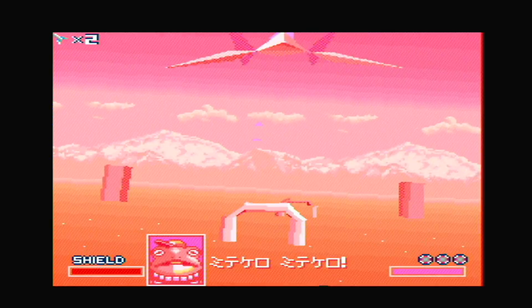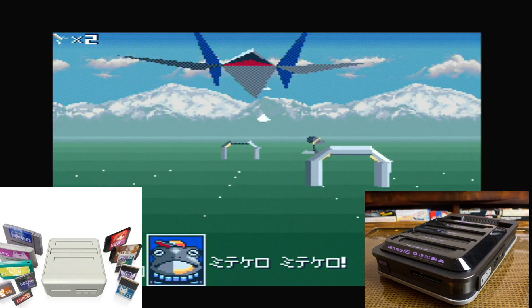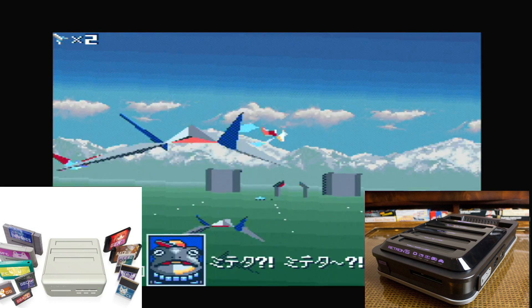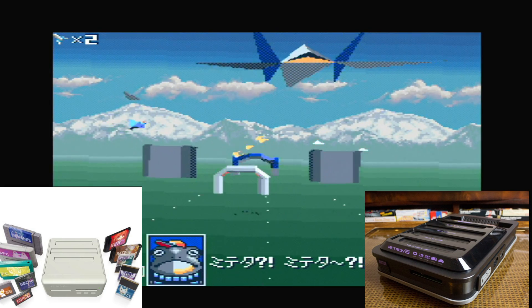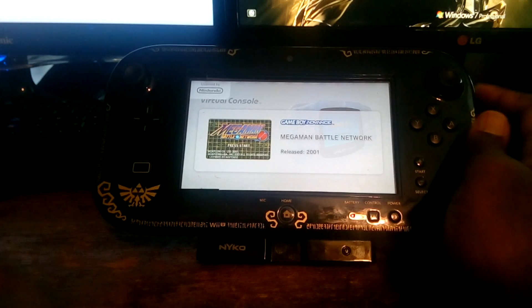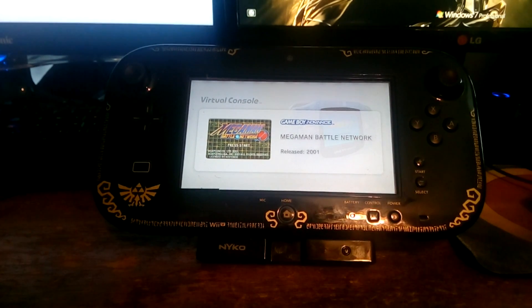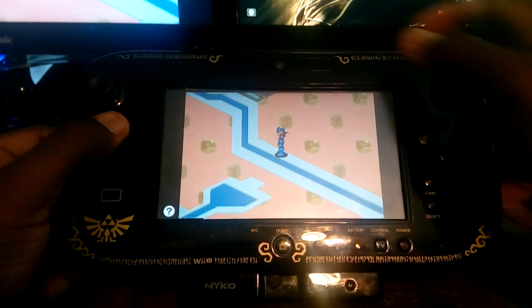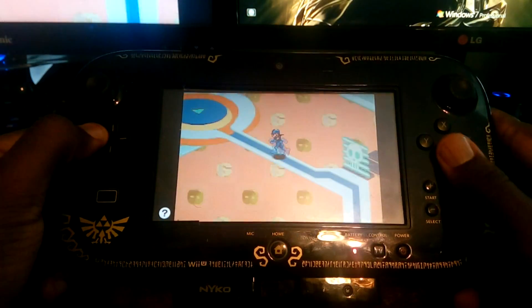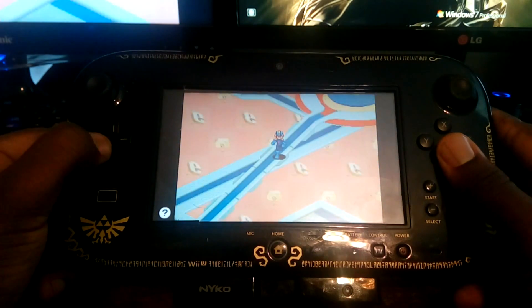The last type of console we'll talk about is ones like the Retron 5 and Retro Freak. Believe it or not, even though these accept cartridges, these are actually software emulators. This adds an extra step in the emulation process — the first thing they do when you start up your game is dump the game and your save to a file, and that's what's run through the software emulator. It's pretty much just like running a game through the Virtual Console on your Wii or Wii U. The software-based emulation allows you to play on an HDTV without needing any type of upscaler, and it also allows for features such as save states.